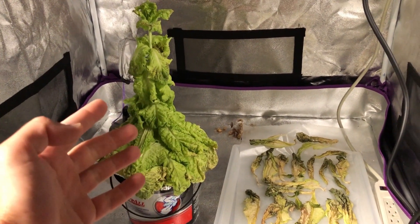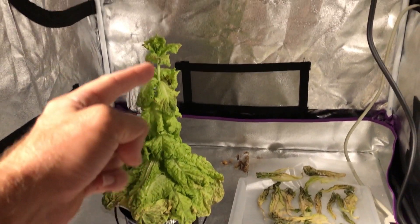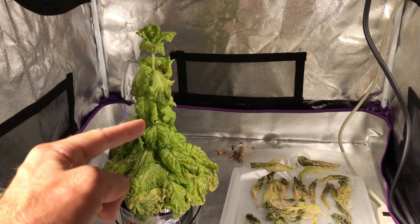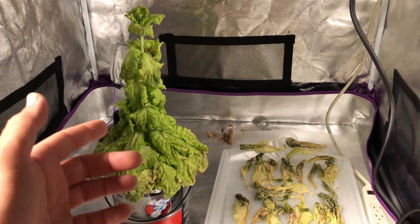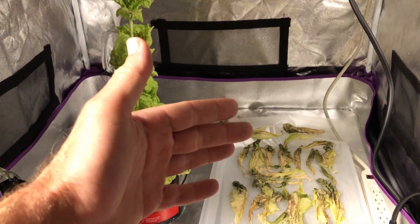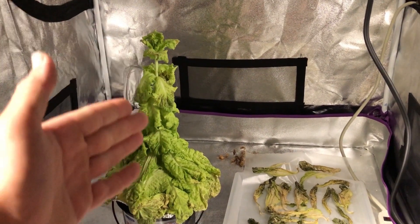On the other hand, because of the amount of red light this light has — quite a few red diodes — that actually triggers flowering. So the lettuce was bolting, and I believe the red light had a lot to do with it, because this is the first time I've actually seen lettuce bolt this way out of all the lights I've been using. The other plant in liquid nutrients was kind of starting to bolt too, but it had a week less of growing time.